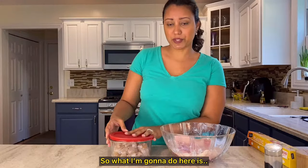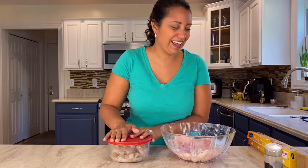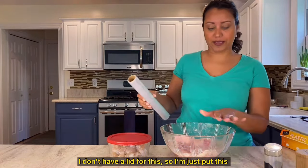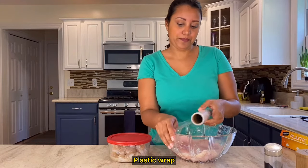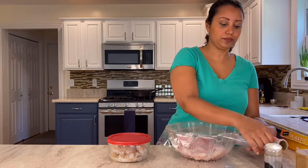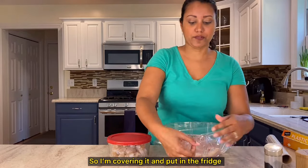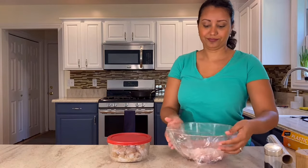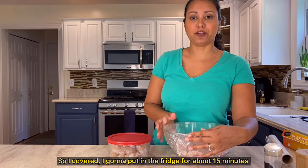Now I'm going to cover this. I don't have a lid for this bowl, so I'm just using plastic wrap. I'm covering it and putting it in the fridge for about 15 minutes.